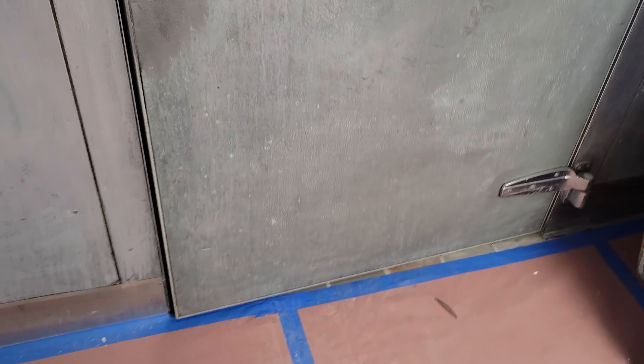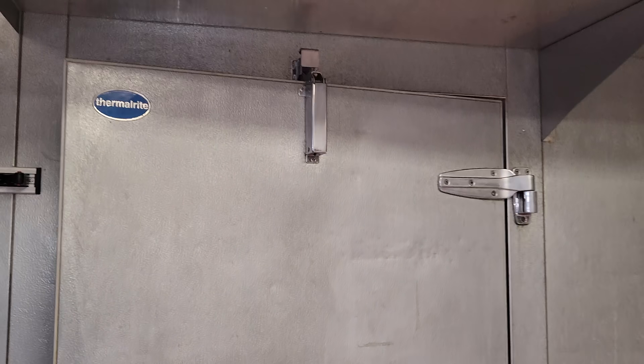The door does not close properly on its own. The hinges are not spring-closing, which is fine, but the door closure is not springing the door shut — so these are all things we have to take into account.